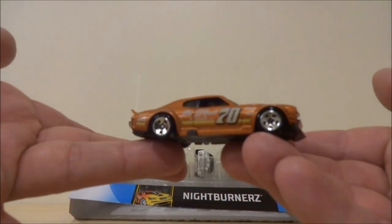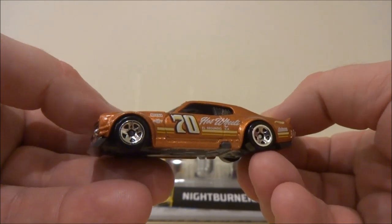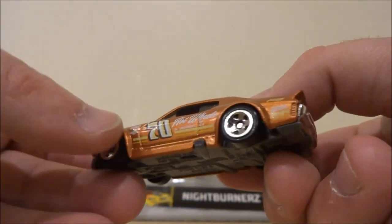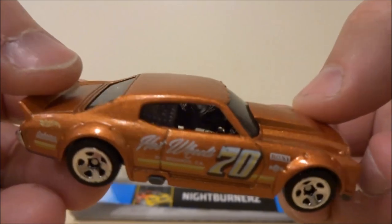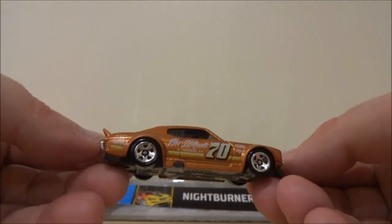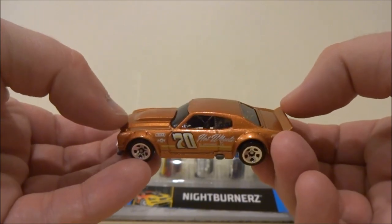We'll start off with this 70 Chevelle SS. What an awesome colour — it's a beautiful metallic copper. The graphics look fantastic, sort of vintage 70s-80s style graphics. Those 5-spokes look pretty good on it, and they used a chrome interior, which means they could do the chrome bumpers. You can just see how beautifully reflective that metallic copper paint is. I'm thinking this might be my favourite release of this casting — I know there was one with Real Riders in a premium series, but I really like the graphics on this.